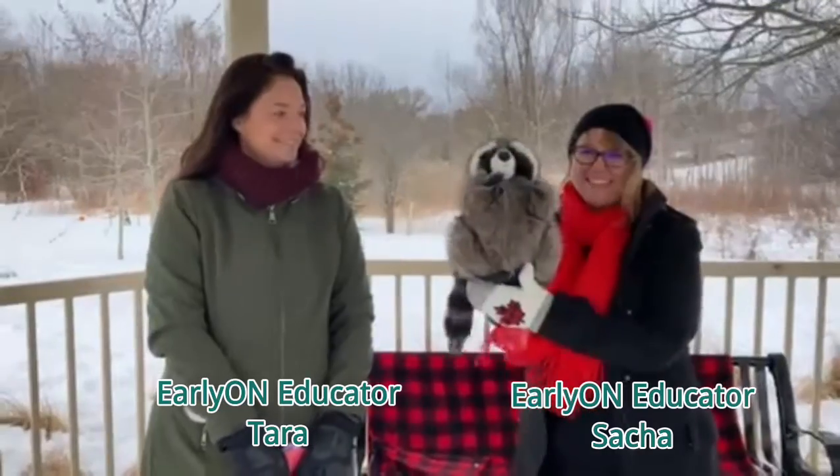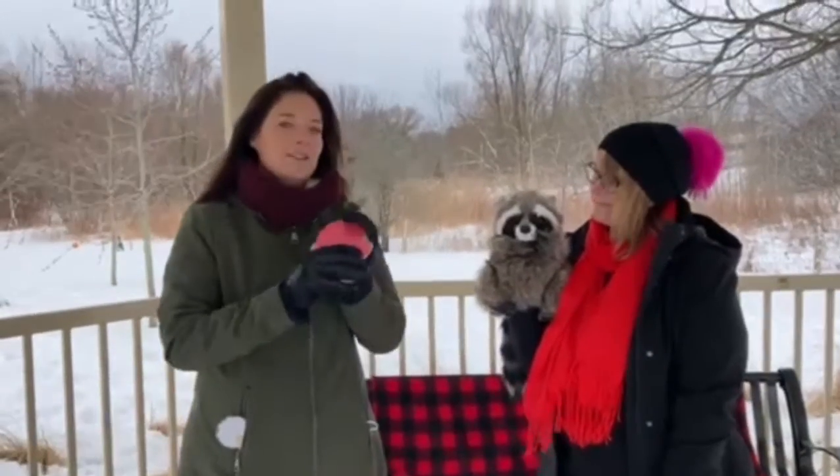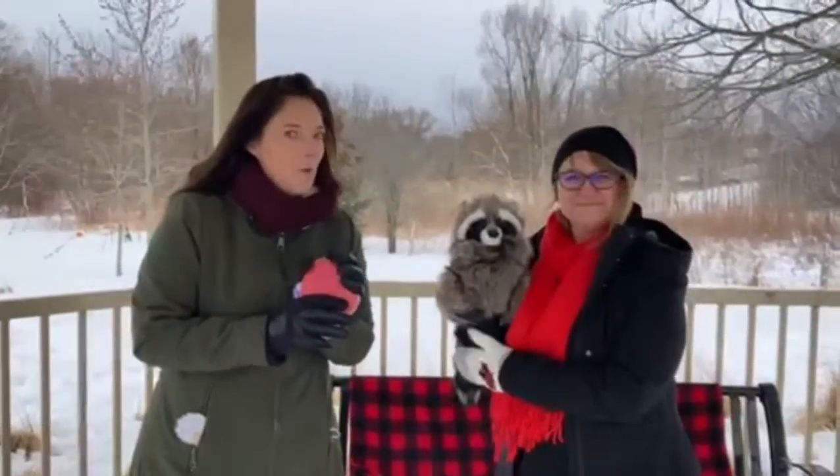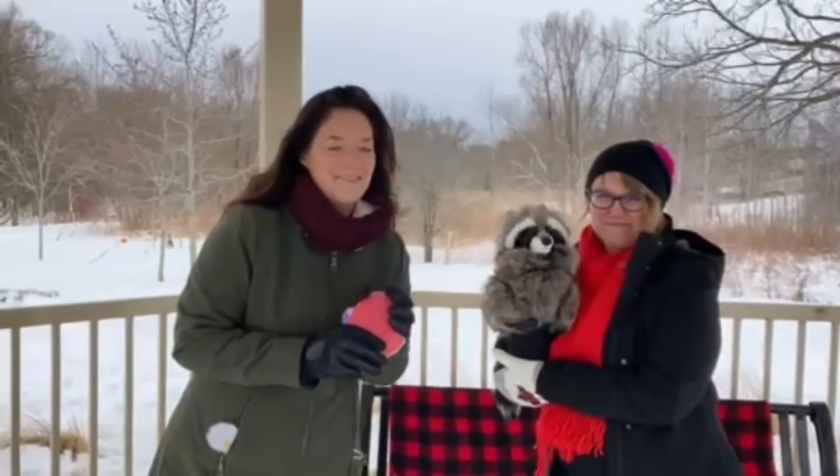Hi there! Welcome to Outdoor Music and Movement Winter Edition. My name is Tara and I'm Sasha and this is Ruby and we're with Early On Clarington. We're going to sing a couple songs for you. The first one is called Colour Mittens and we're just going to ask you one question: what colour are your mittens? Sasha's have some red so we're going to start with red.